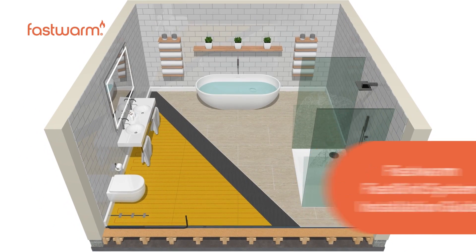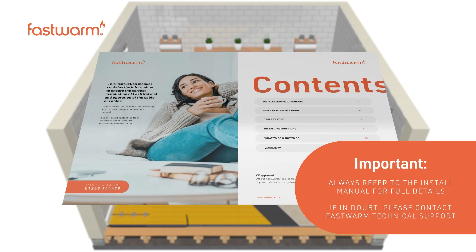Always refer to the install manual for full details. If in doubt, please contact FastWarm technical support.